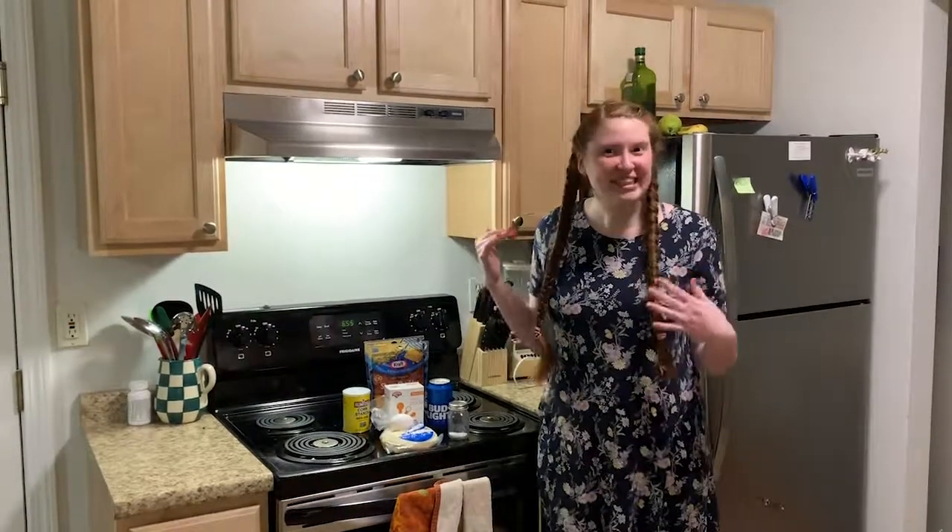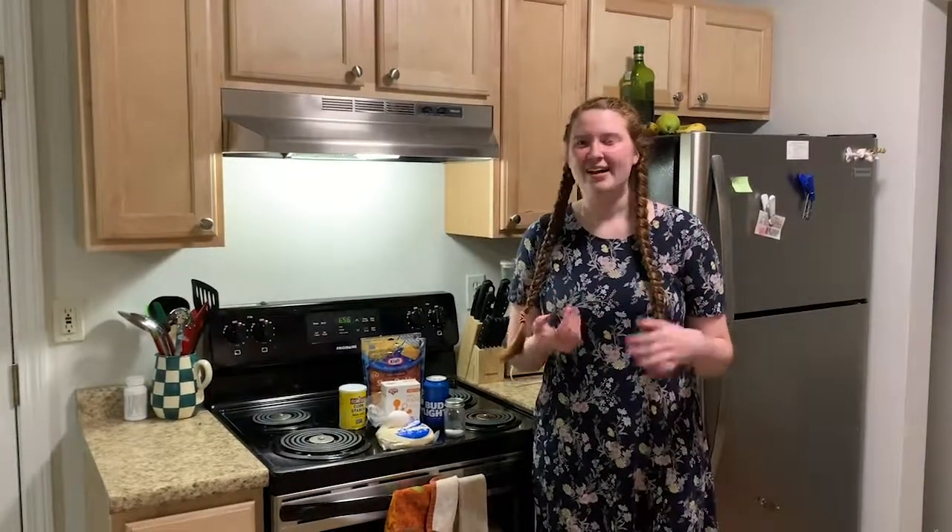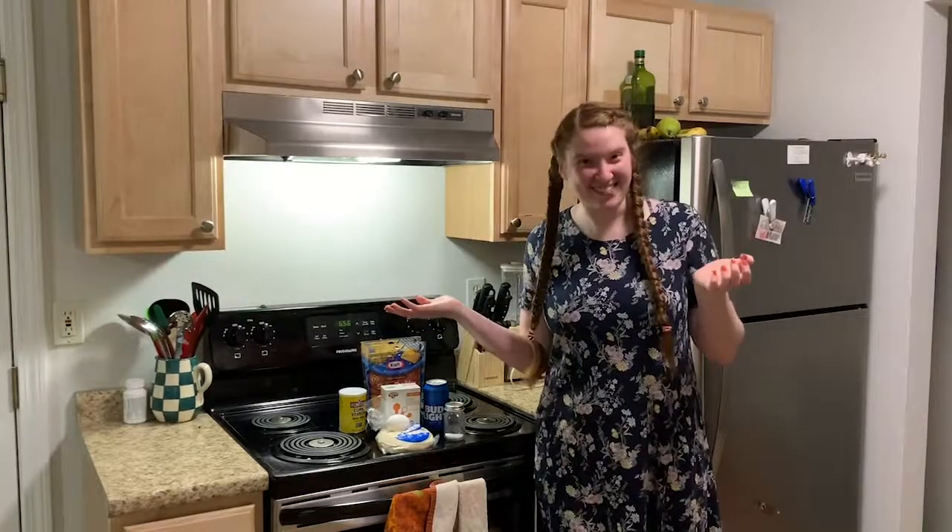However, as you'll see, it's way more complicated and a little more difficult than a Tasty video makes it out to be, and that's totally okay because cooking does not look like Tasty videos.